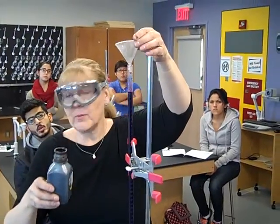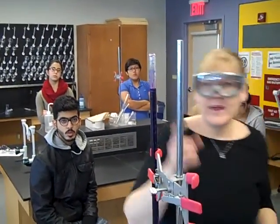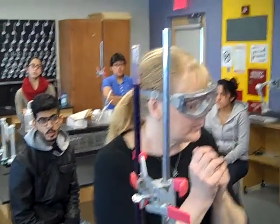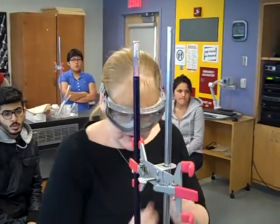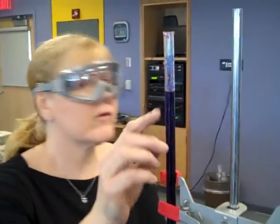I know this is a lovely shade of purple — it will turn everything you own brown. If you get this on your clothes, you will get brown spots. Get it on your hands, you will get brown spots. It is a powerful oxidizer. So I'm going to make sure that there's no air bubbles in the tip, and I want my burette to be starting at zero.